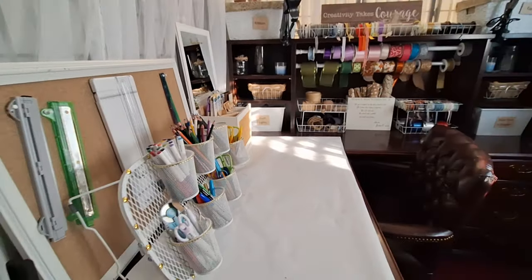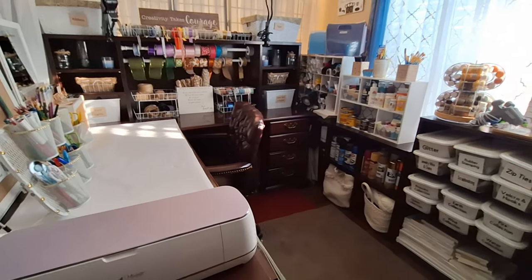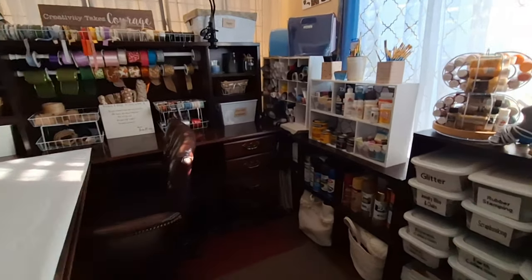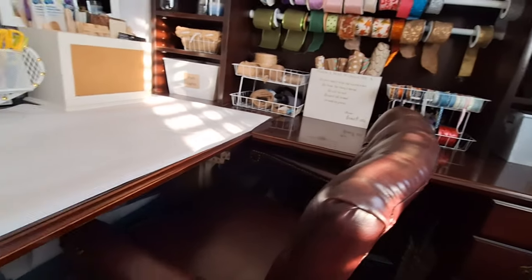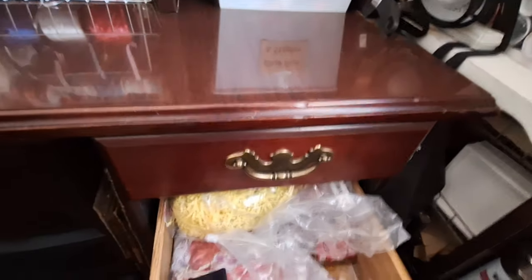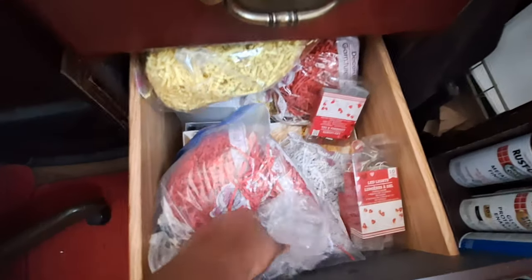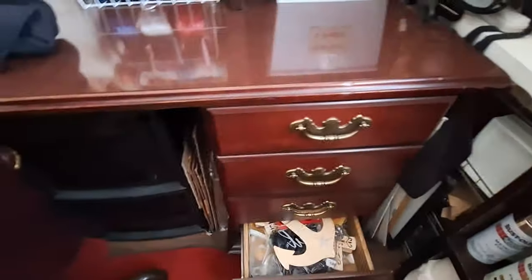This space is mostly used to store and organize all my items. I'm utilizing every space — including the desk drawers, which hold floral items, t-shirts for iron-on projects, and gift wrap supplies. I also have bins stored under the desk where I keep gift bags, tissue paper, and other tools I use when doing gift wrapping and gift baskets.